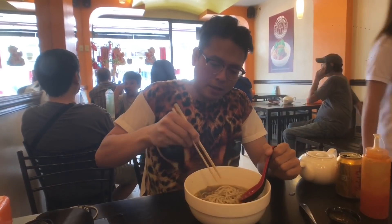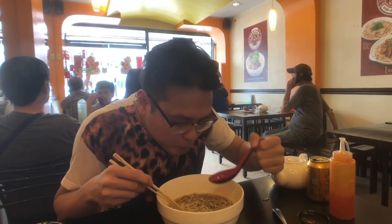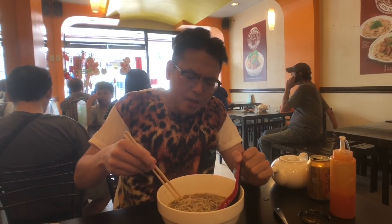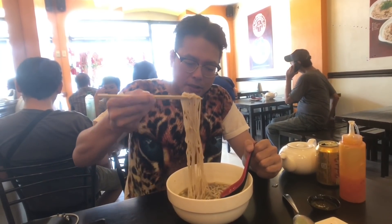This is the Shanghai Braised Beef with Tendon Noodle Soup. These are hand-pulled noodles, which you saw earlier being made. Starting off with the broth — very light broth. I wish it was a little bit more beefy, but you can definitely taste the star anise in there.